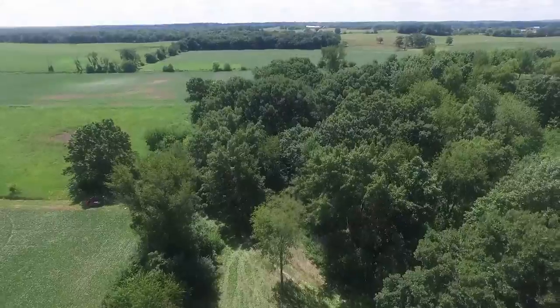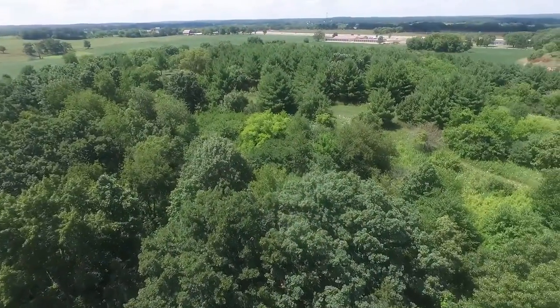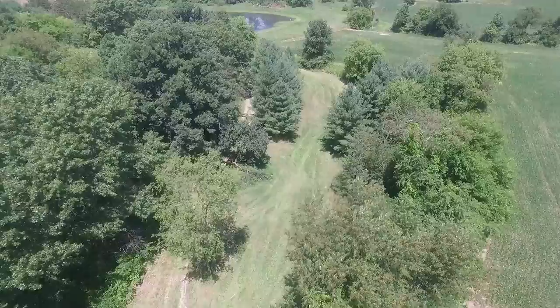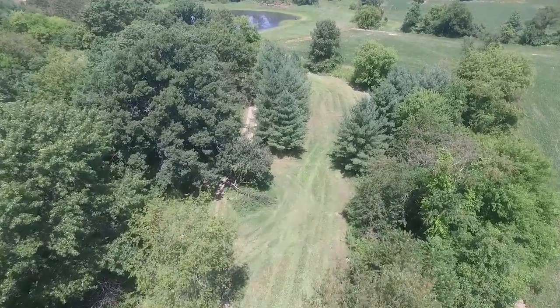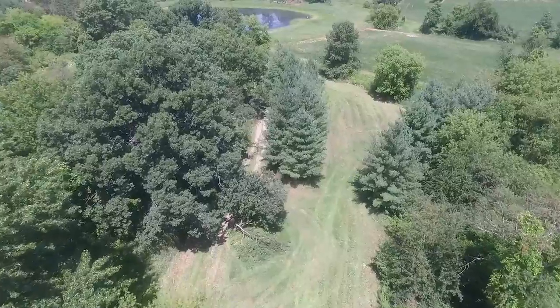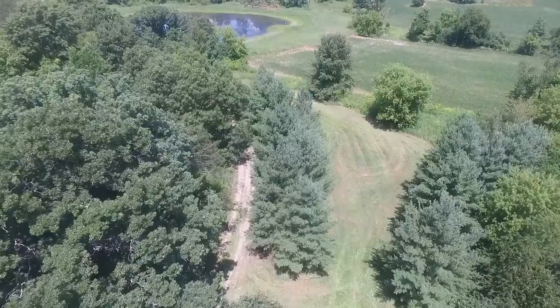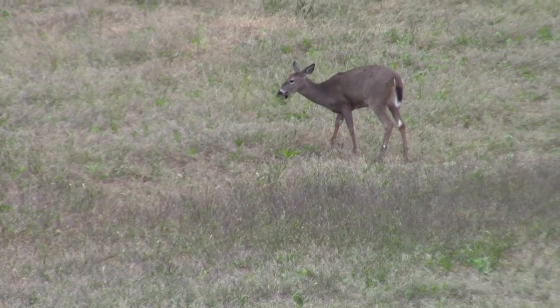From the aerial footage you can see these two plots aren't very far apart — probably 50 yards at most — so we're not targeting a different deer herd. Our goal is really just to match the type of crop with the type of soil that best suits it. On the bottom of the hill we tend to have loamier soil with higher moisture content, and that's going to help those brassica plants grow big and strong and provide a lot of tonnage into the late season, hopefully right up into March for the deer to dig up and eat.